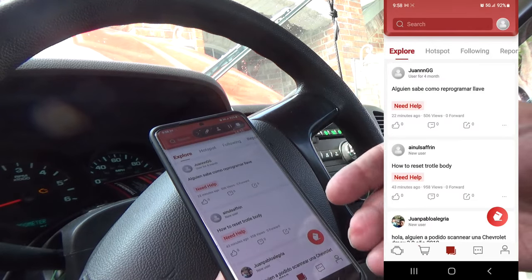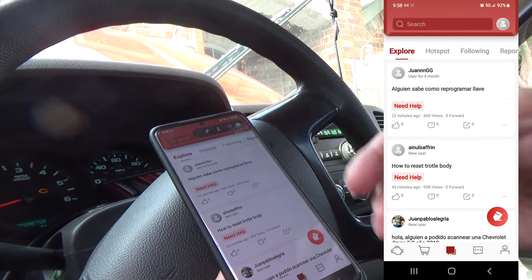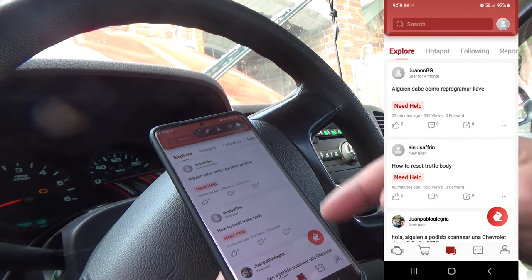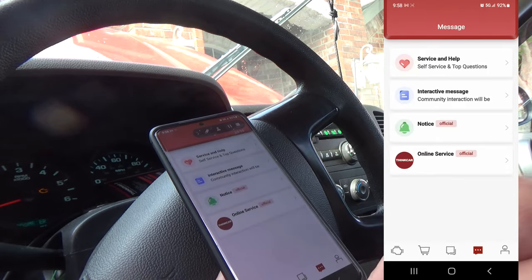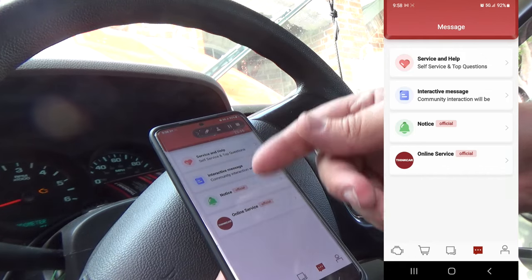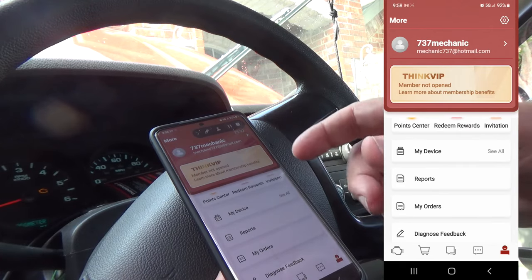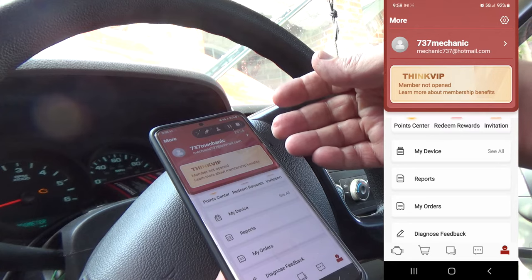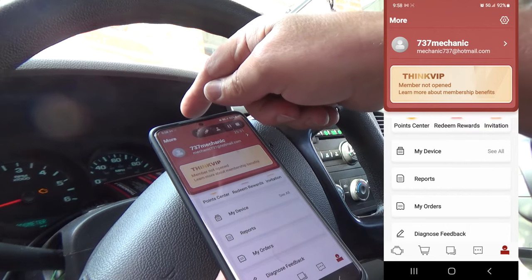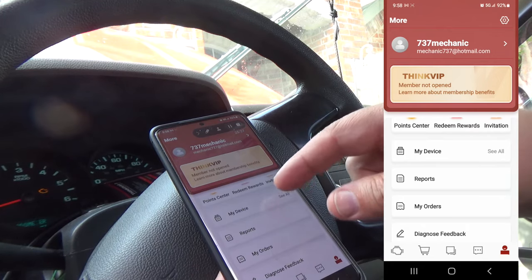There's also a bulletin board system — if you're not sure how to do a procedure, you can post and get help. There's also ThinkCar service and help, interactive message notice, and online service. There's a profile section — you need to make an account with ThinkTool, and every time you use this it logs into that account to verify that the tool is registered and not expired.